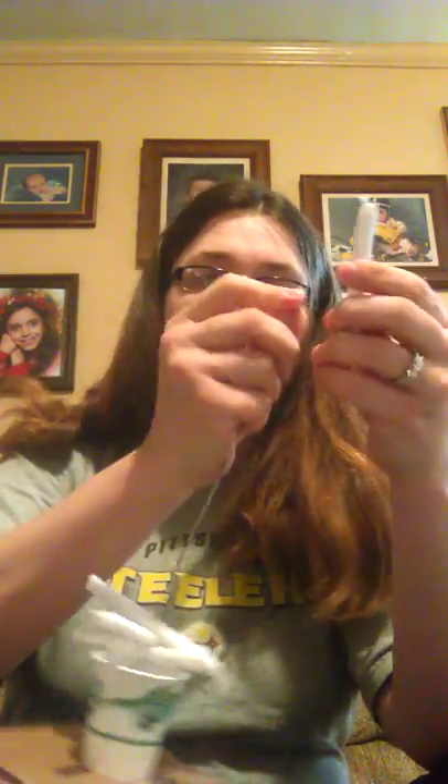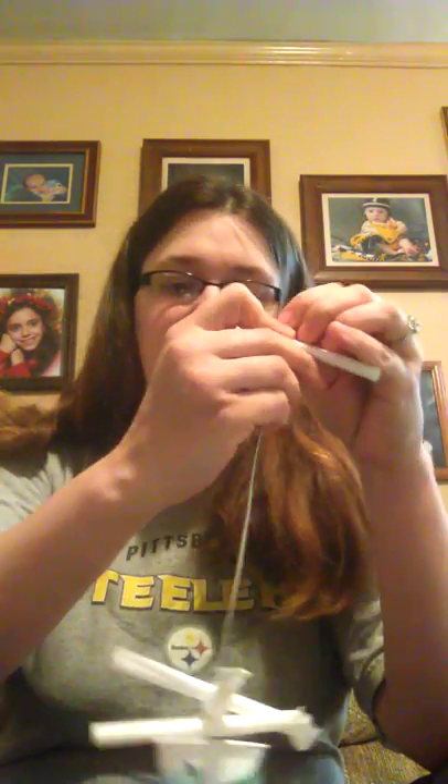You just keep stringing the pieces onto your base. Here I have an almost finished toy. I have a few more pieces of straw to add, and then I'm going to take my needle nose pliers and make a loop at the end of it so I can put a hook on it.